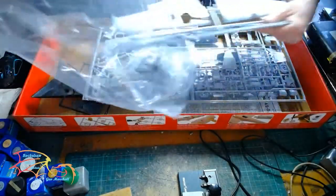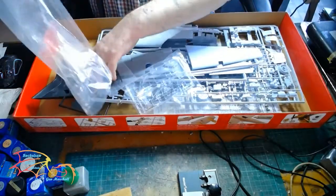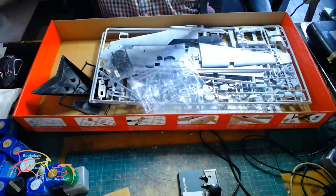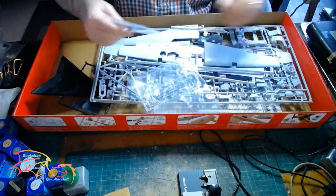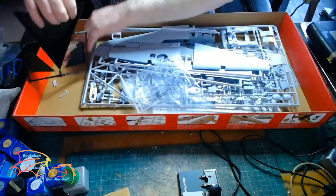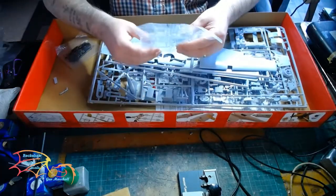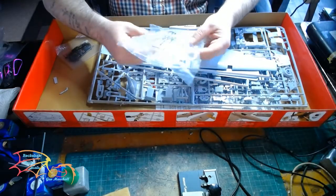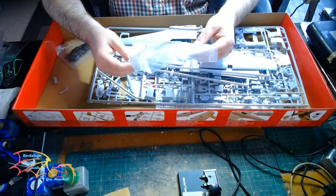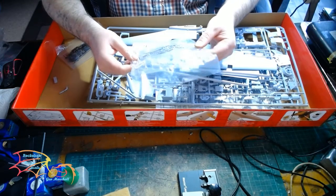Straight off the bat you can tell it's an old mould — there's probably going to be a lot of work involved getting it to where you would like it. It has rubber tyres, Converfix on standard which is always nice. First, we have the clear parts here for the canopy — not the best quality, they're going to need to be polished up. A bit of future polish or clear coat will do that.